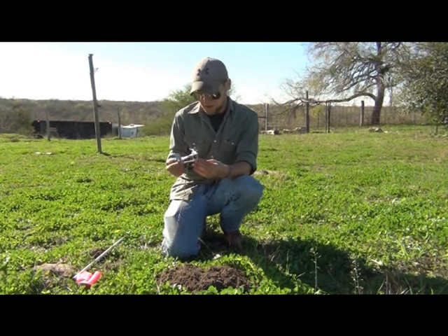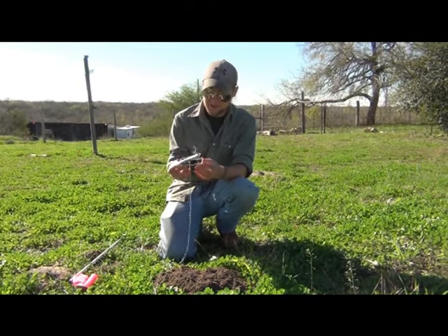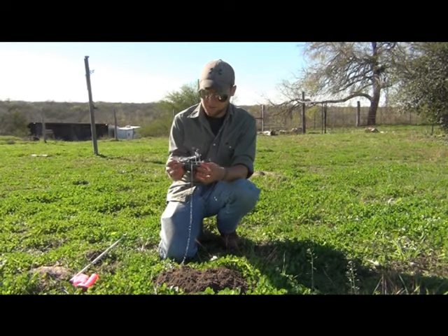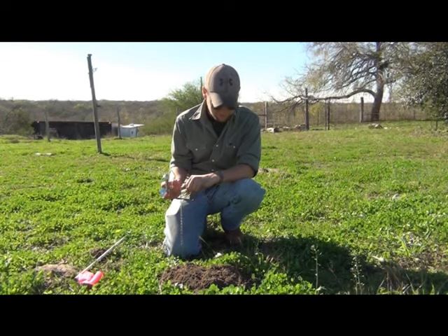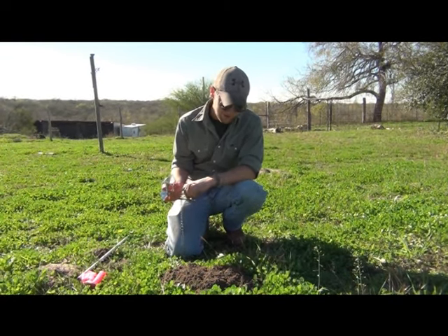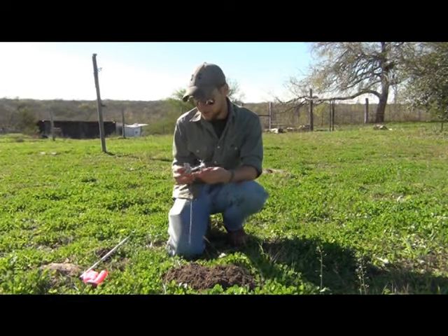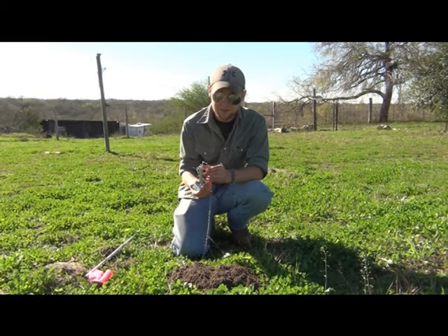Today we're going to do a little bit of gopher trapping. I've got in my hands an Easy Set Victor 610, and it works pretty well. I'm going to show you how to set it and how to place the trap. Below me I've got my gopher mound — the one in question. Let me show you how to set this thing; we'll go ahead and put it in and check it later today.